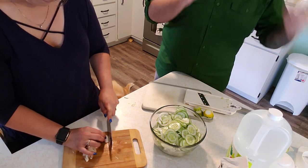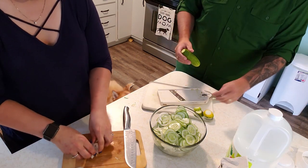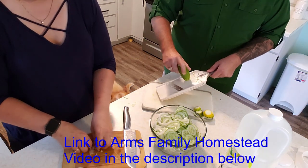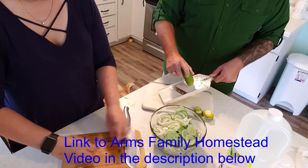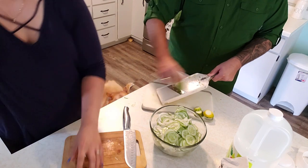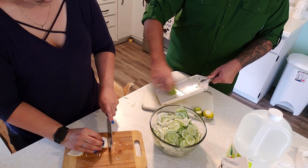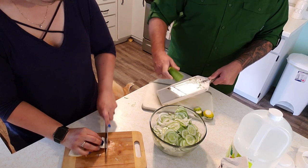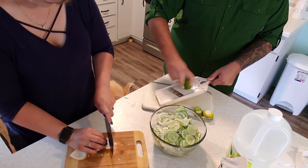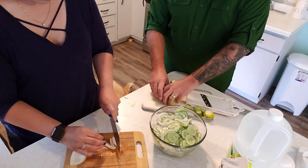You basically start your cucumber plant in a 55-gallon barrel full of water and it grows from that and vines out — you don't grow it in the dirt. It's a hydroponic way of doing it. Basically the root system grows down into the barrel and is fed from the water in the barrel.